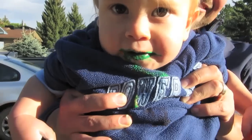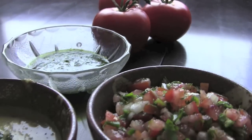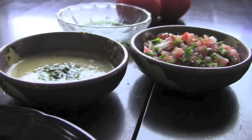My name is Jay and this is my friend Sue. We share a common love for good friends, good times and good food and we want to share it with you. This is The Aimless Cook.